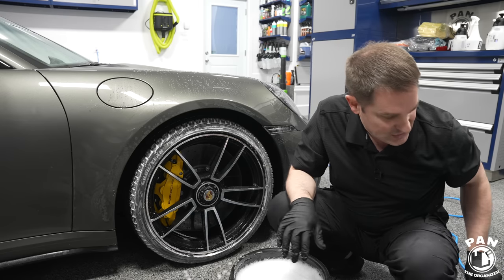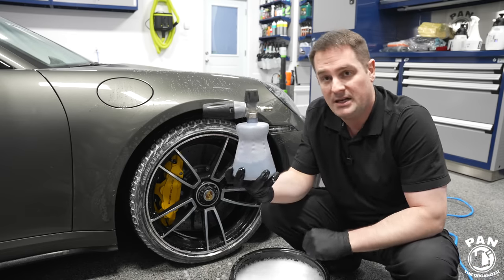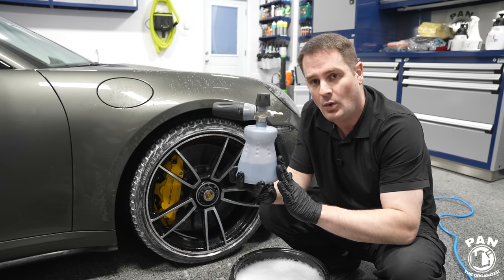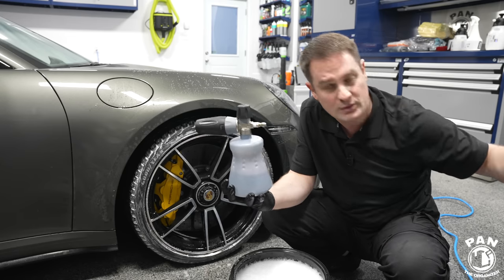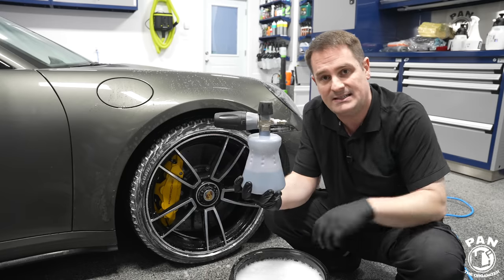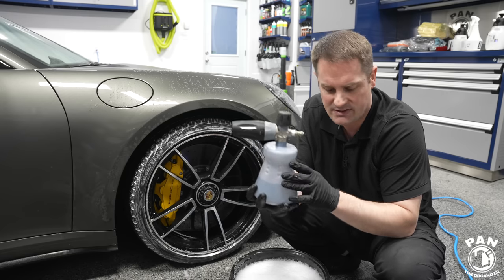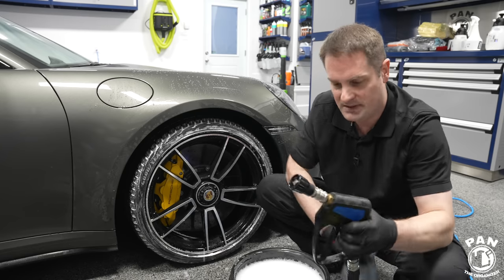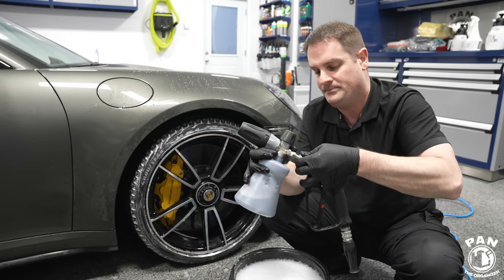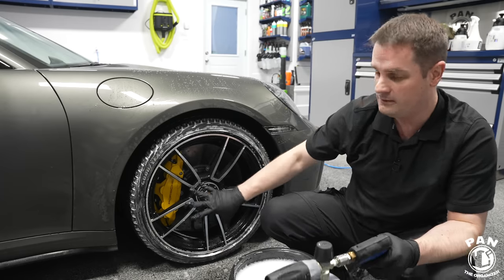Next we're going to use an assortment of different brushes to clean the wheels, but first I'm introducing a foam cannon. In it I have 16 ounces of water and 2 ounces of CarPro Reset — a 1-to-8 ratio, 18 ounces total solution. We put that in the foam cannon, attach it to the spray gun, and spray the wheel face with it.